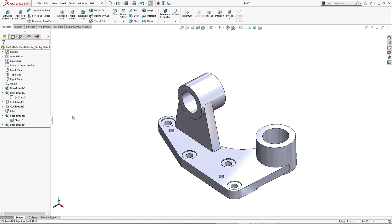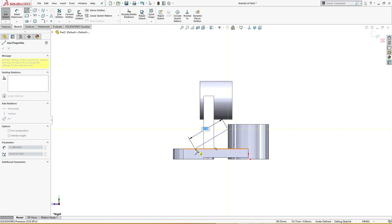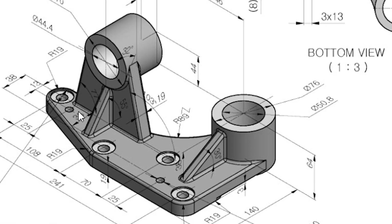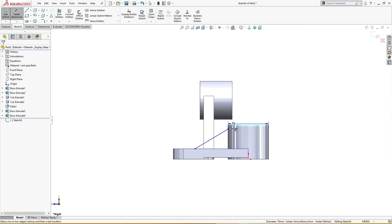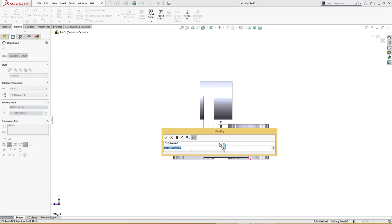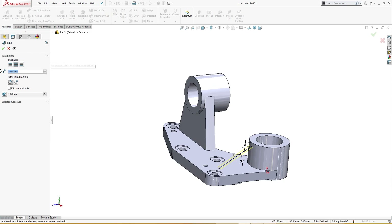Now it's time for ribs. On the right plane I will draw a line from here to somewhere. There are ribs here — 13 millimeter wide, three places, and 8 millimeter from every edge of these extrusions. I'll give it a dimension: from here to here is 8 millimeter and this one is 30 millimeter. Sketch is fully defined — I will make a rib of 13 millimeter, flip material side.